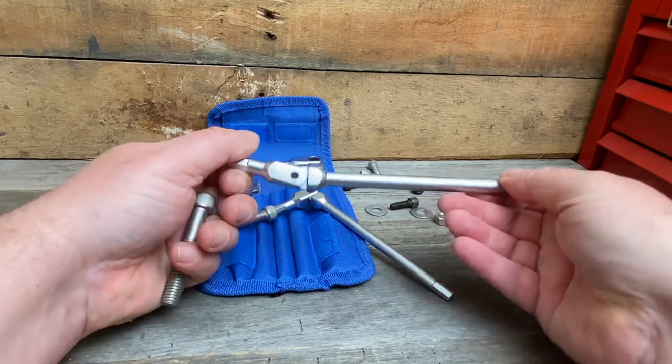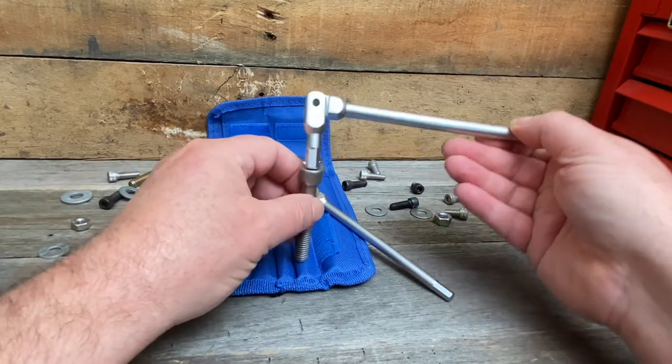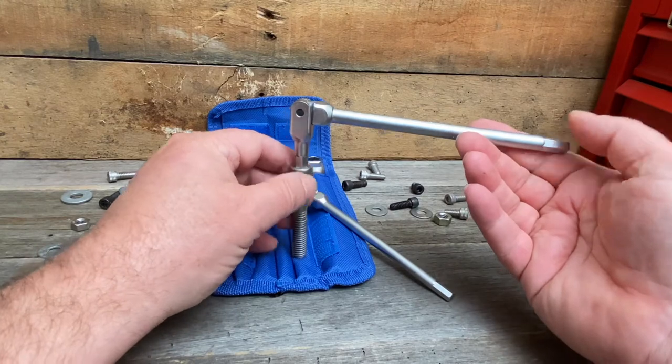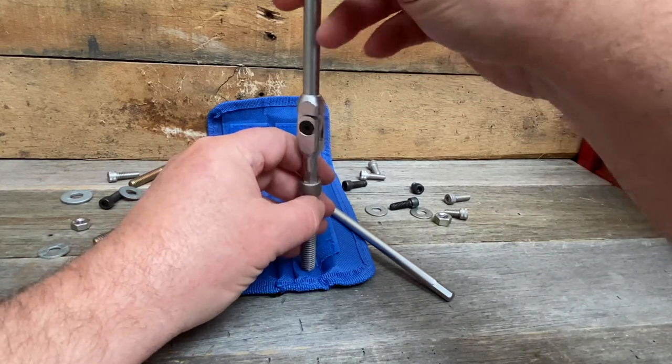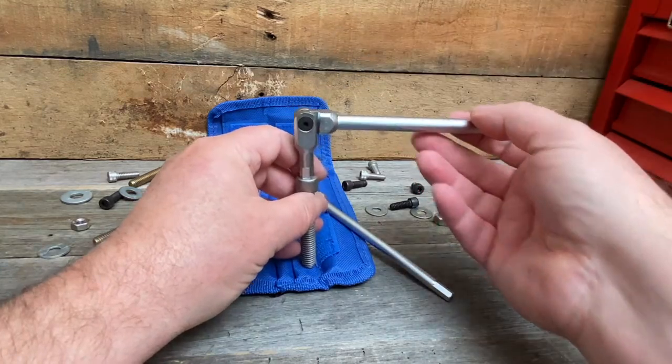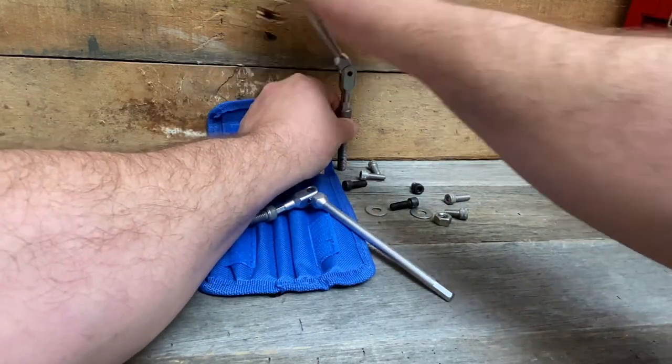You have a full 180-degree pivot, so it can be a typical L-shape giving you nice leverage. You can go straight up and down for nice speed — get it in nice and quick this way — and then come down here when you need more torque. If you're against a wall, it's nice: you can spin around and flip the handle over very quickly.